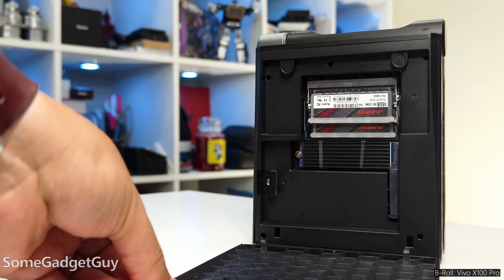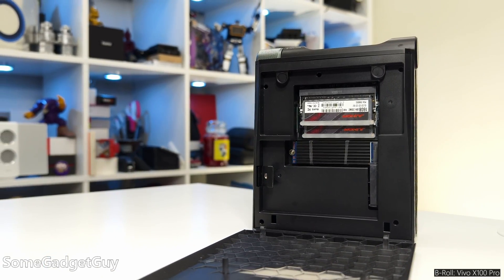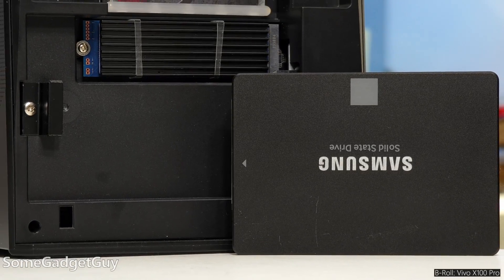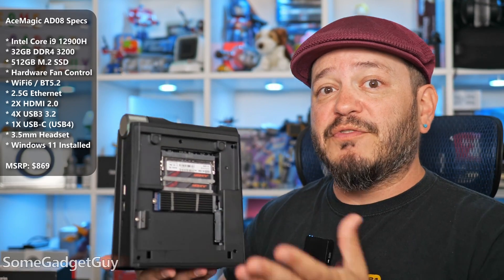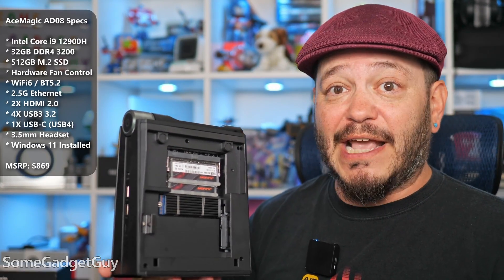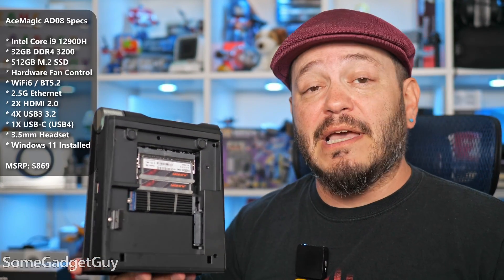Rather than a series of screws on the bottom feet, the side panel is only stuck on with some magnets, and this affords us easy access to the RAM, the M.2 SSD, and a bottom tray for a SATA SSD. The highlights for the model I'm reviewing: this is a 12th gen Core i9, a 12900H, with 32 gigabytes of RAM and a 512 gig M.2.